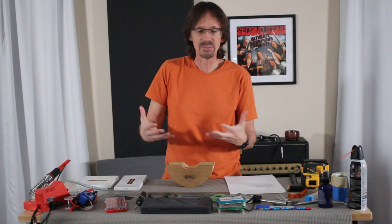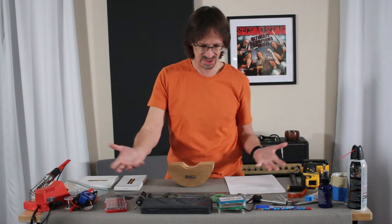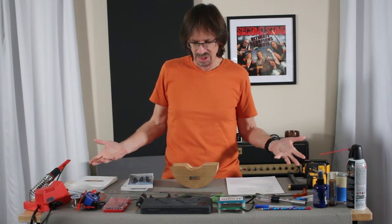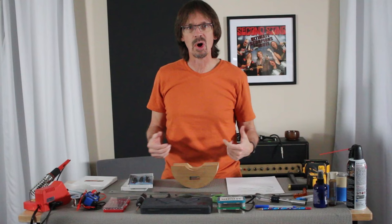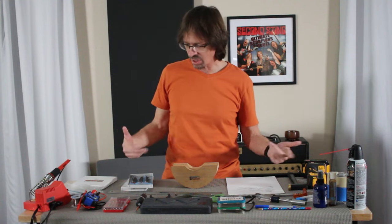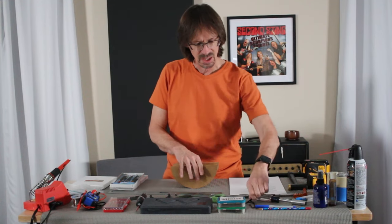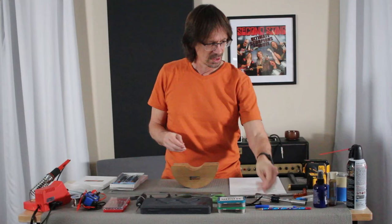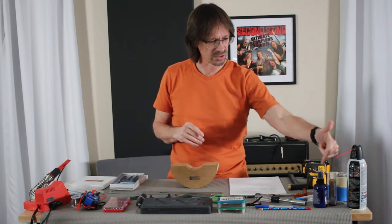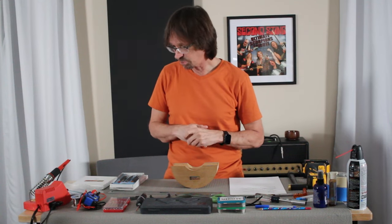The point is: to assemble a guitar, you don't need a crazy amount of expensive tools. Most of this stuff is just common household stuff. This is what my workbench looks like most of the time — I usually have it pushed up against the wall, but I brought it out into the middle of the room so you can see the array of tools. I've also got my reading glasses, a little can of air, guitar polish, and fretboard oil.